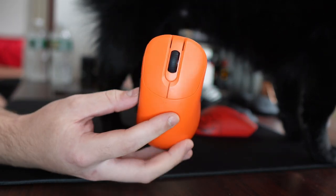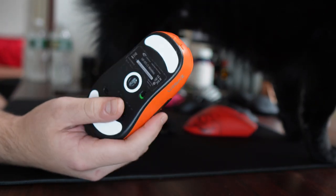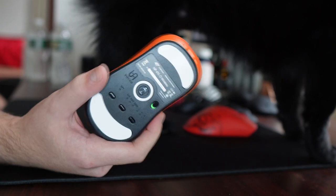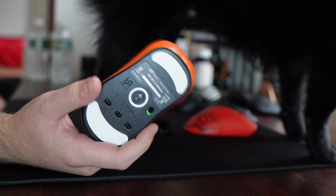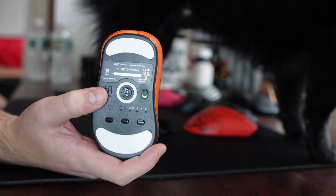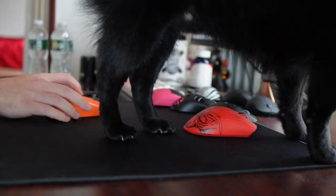Yo, what's good, YouTube? It's Bordzee, and this is going to be a review of the Vaxi Z-Gen NPO1S Wireless, a mouse that I've really been anticipating for a while now, and Vaxi finally delivered it. I've been using it for a while.